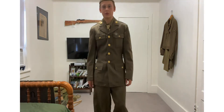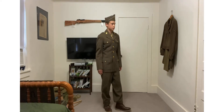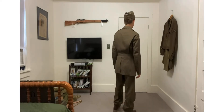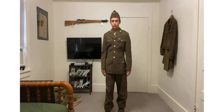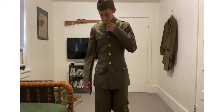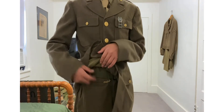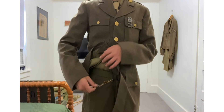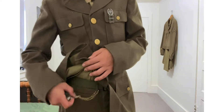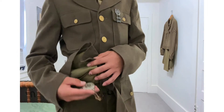There you go, just do a turnaround. Right here I have a pocket watch, and it has a chain connected to my inch. See what the time is — it's a wind one, I don't have it wound right now.